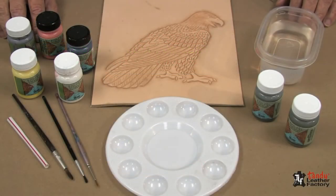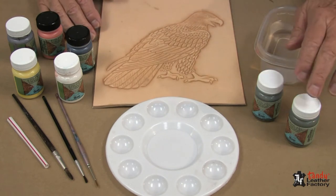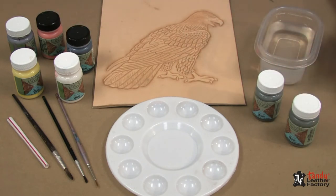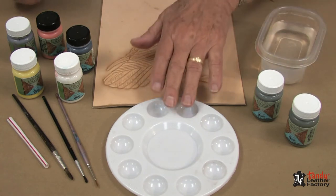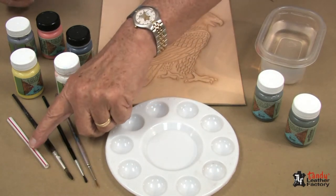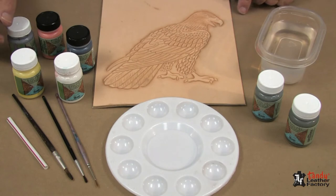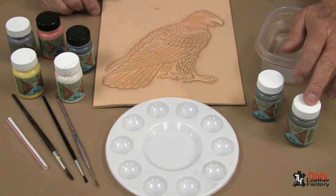Here are the items we're going to use to color the standing eagle in this program. I have two bottles of EcoFo leather dye — java brown and bison brown — along with some water, a mixing tray, three different sizes of good quality brushes, part of a soda straw, and five colors of the EcoFo Cova color. We will begin with the two colors of EcoFo leather dye.